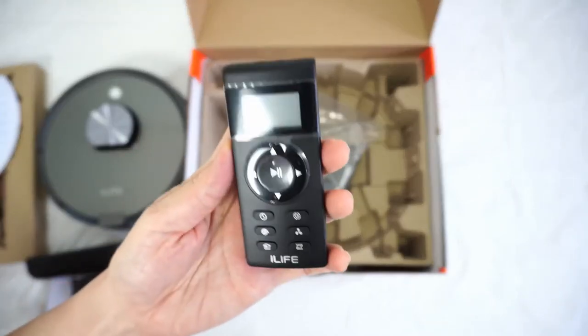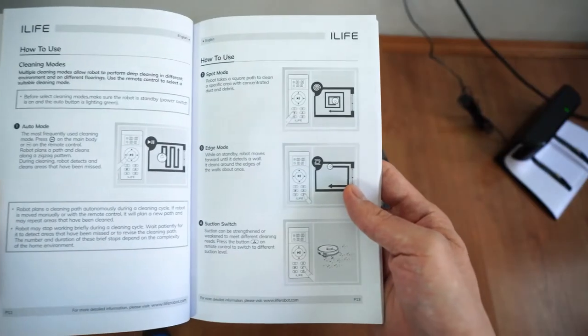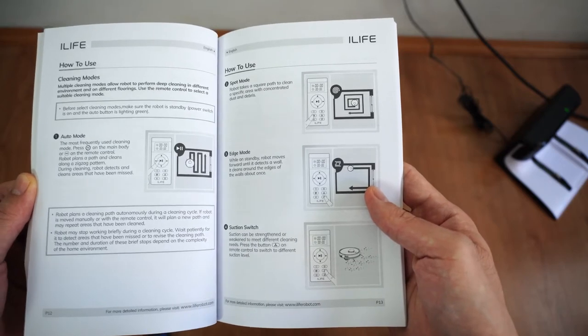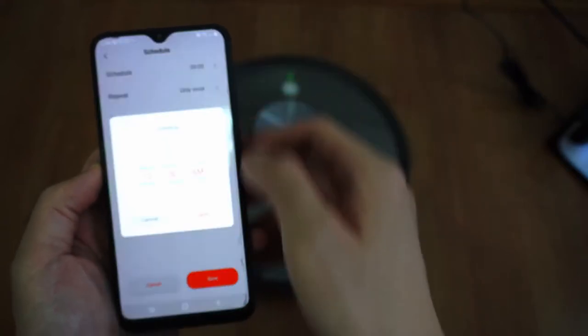Despite access to a smartphone app, iLife still includes an old-fashioned remote, which includes features not found in the app, such as access to cleaning modes like edge cleaning and spot cleaning. You can also use it to schedule, but I prefer using the app for that.